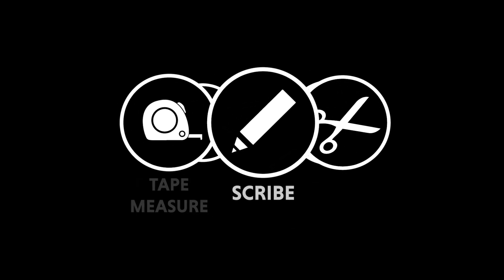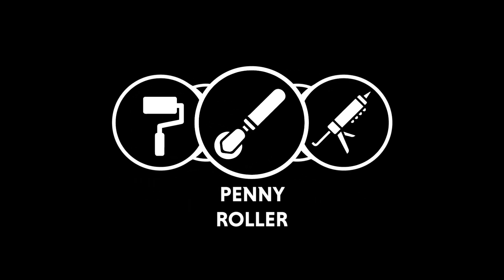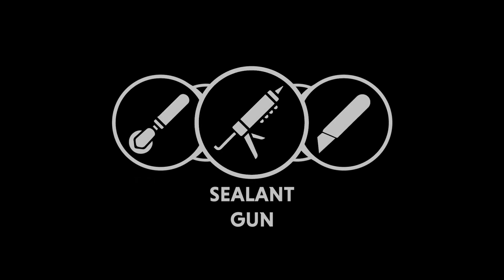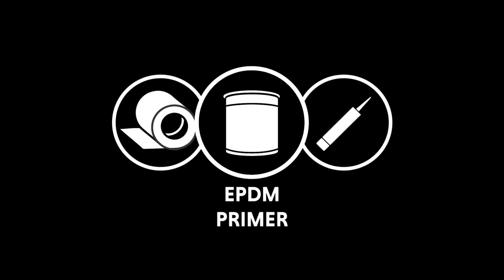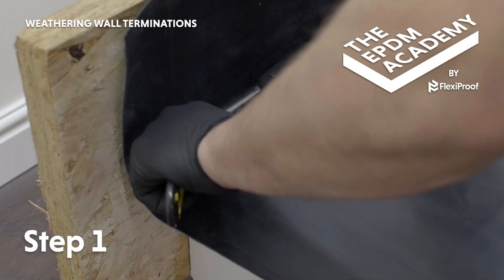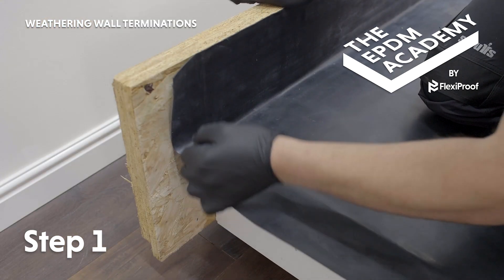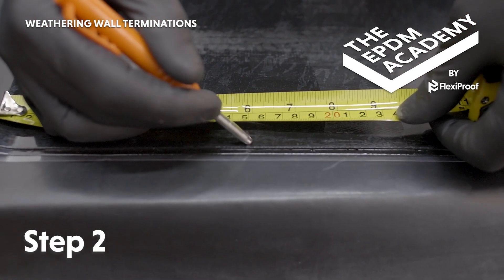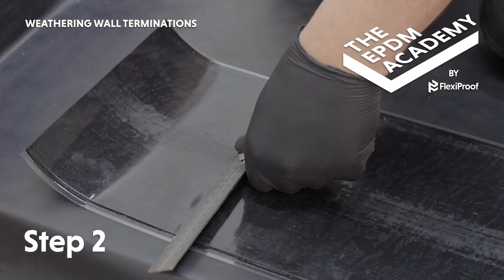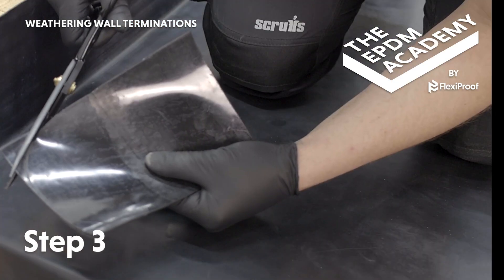Tools required: craft knife, tape measure, scribe, scissors, paint brush, silicon roller, penny roller, sealant gun. Materials required: 9 inch uncured flashing tape, EPDM primer, lap edge sealant. Use a craft knife to cut the membrane at a 45 degree angle at the wall termination where the roof deck and fascia meet the wall. Use a scribe to mark 150mm in on both sides of a piece of 9 inch (225mm) uncured flashing tape, then use scissors to cut across these marks to create a 150mm wide patch.